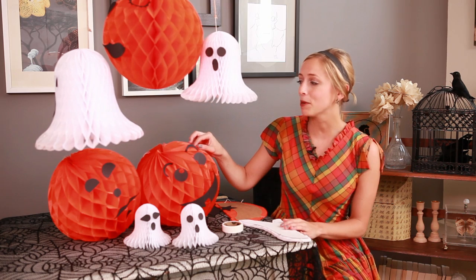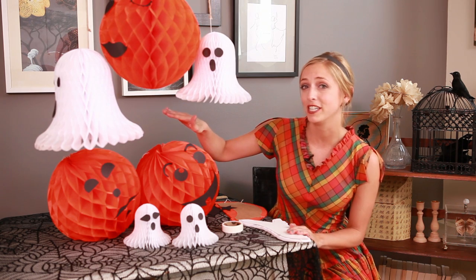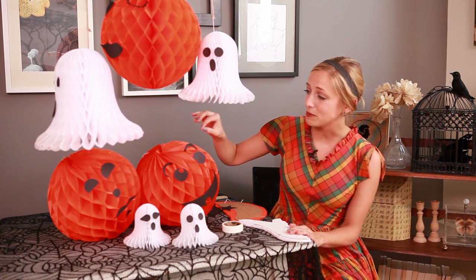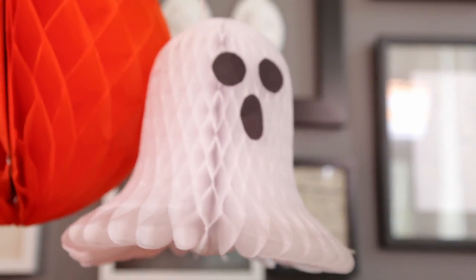Hi, I'm Jordan Crouch with Country Living. Oh my gosh, who would have thought that paper balls could make the cutest Halloween decorations? These guys are all less than $2 each, and all you want to do is put them together and create hilarious little faces. I mean, holy ghost, this is so cute.